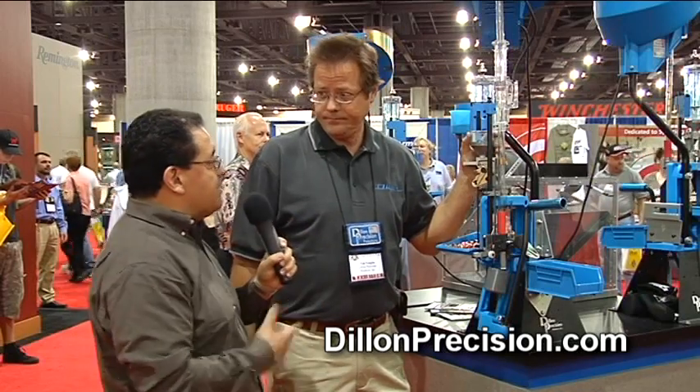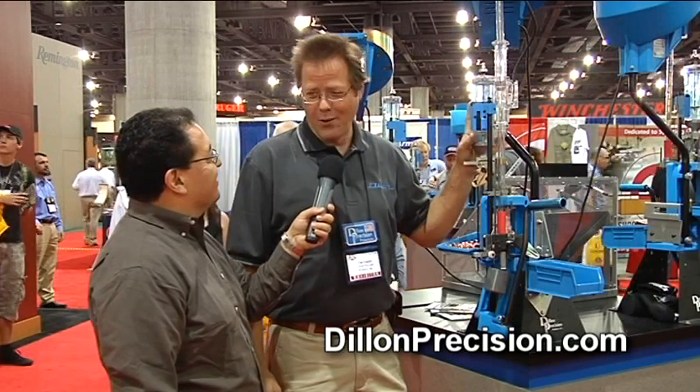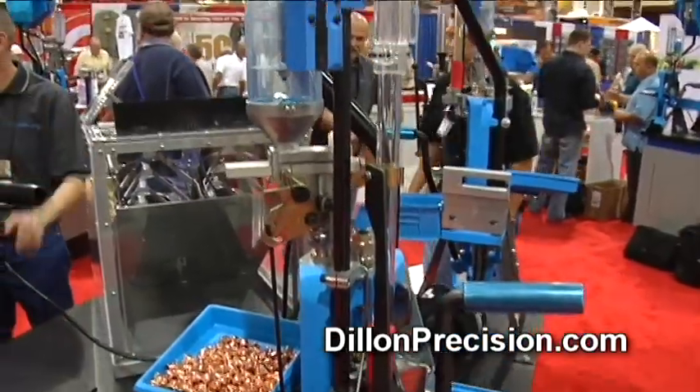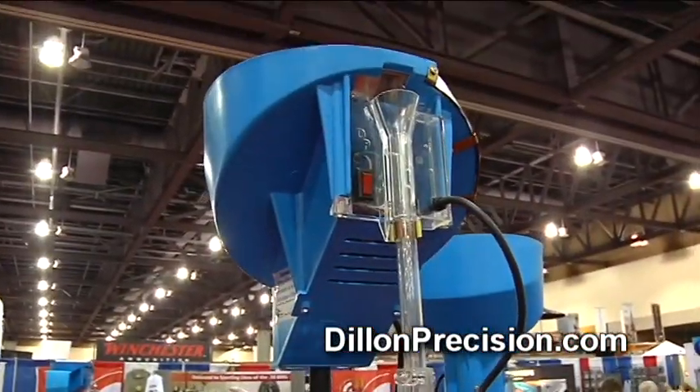Now, what about this one, the way it's set up — is that in that price range, or is it a little higher? This press has all the bells and whistles on it, everything we can throw at it with the kitchen sink: the strong mount, the roller handle, the powder check, the case feeder upgrade, which is usable with handgun calibers on the case feeder. This machine here will probably top out about $900 with everything thrown on it.